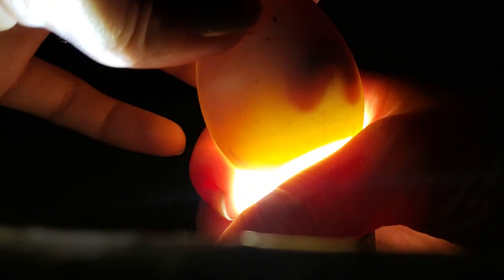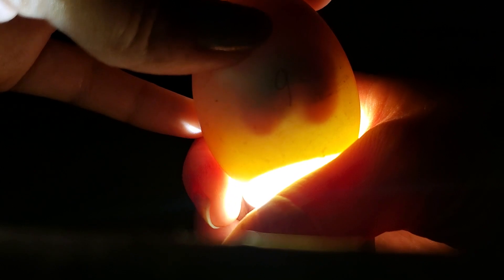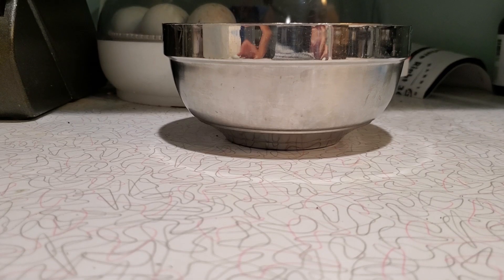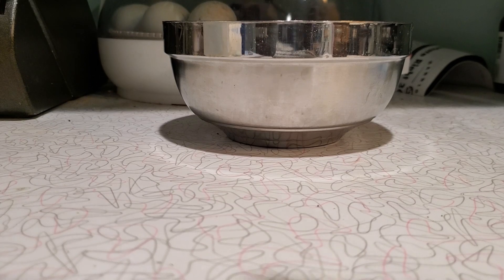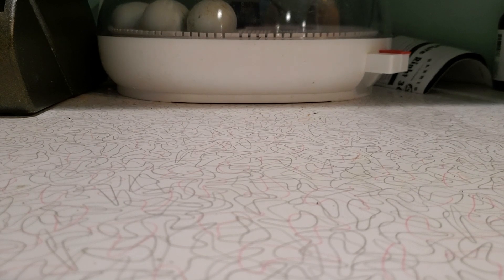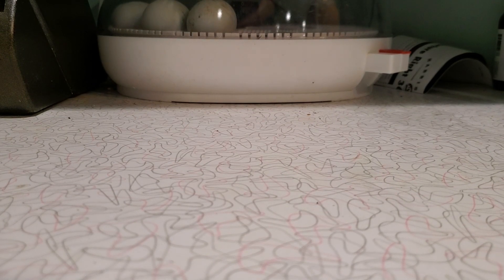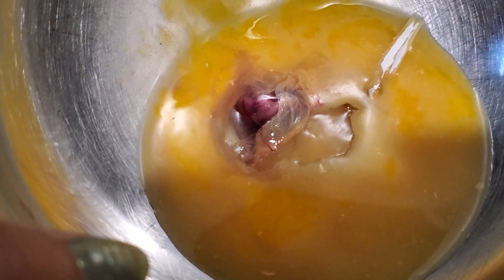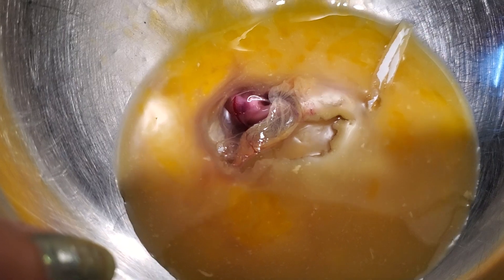I guess I will crack one of these into a bowl — graphic! — and you can see what we're looking at here. So here's the dead one. Crack it real quick. We had a developing sweet baby duck. It's a jumbo.